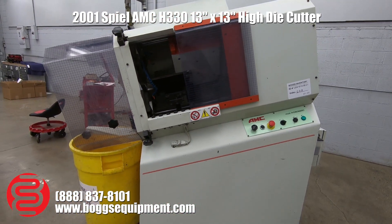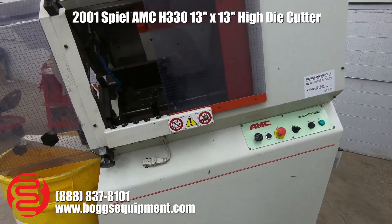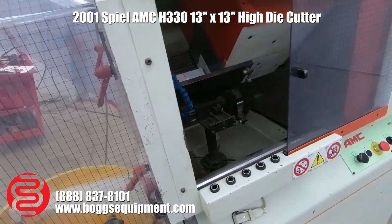Here we have an AMC H330 High Die Cutter. This machine runs on three-phase power. We've got a training card die loaded up, so we'll go ahead and run it for you.